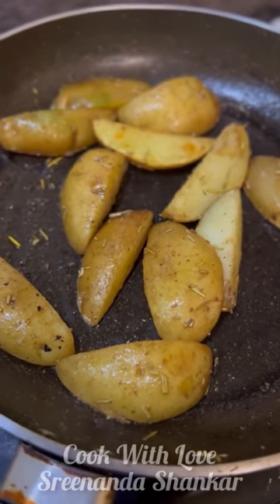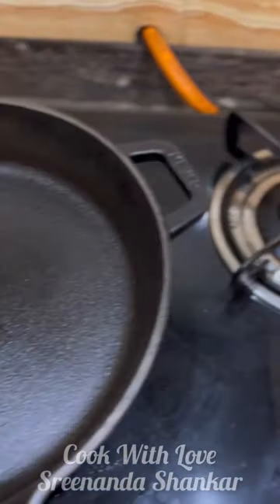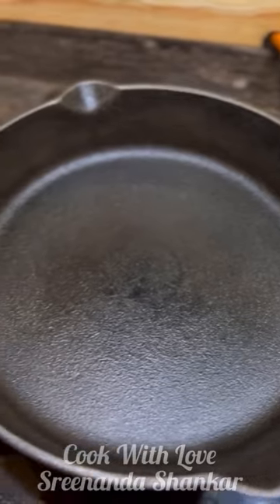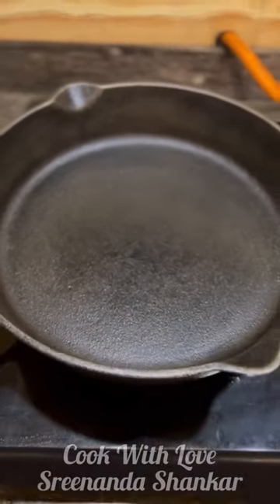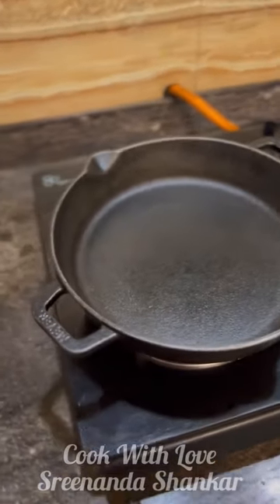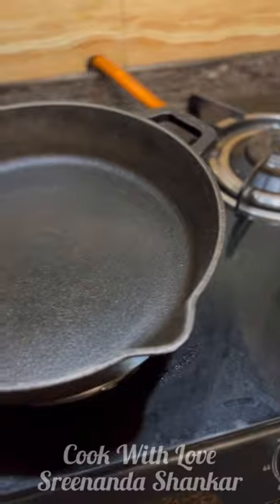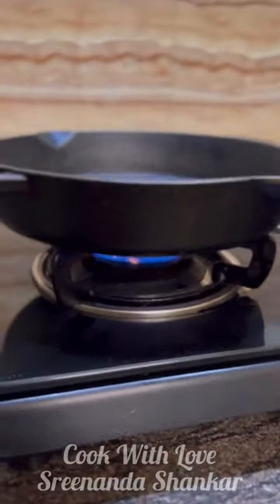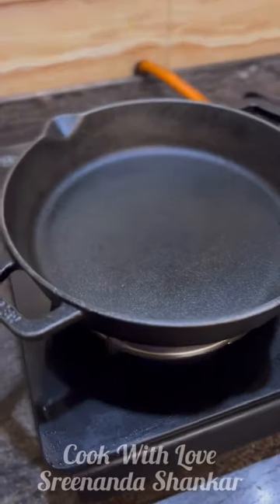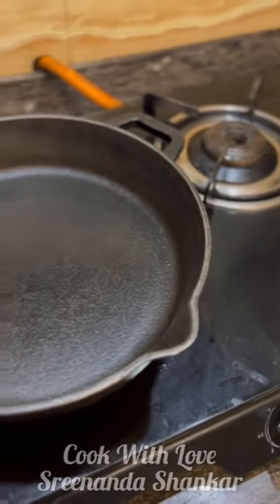While I work on some stir-fried rosemary potatoes, let me just tell you that for any kind of fish, chicken, meat, I always, always prefer this kind of a skillet — an iron skillet. You have to allow it to get hot first; apparently it gets heated equally everywhere, and that's why you see a good result. I will link it.